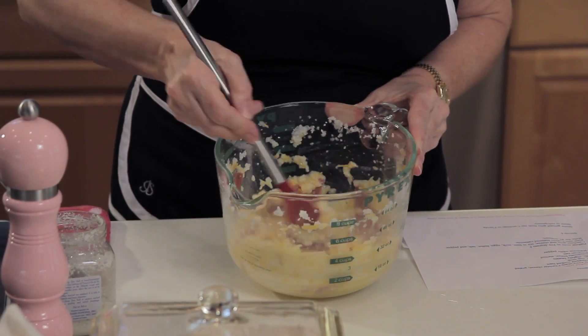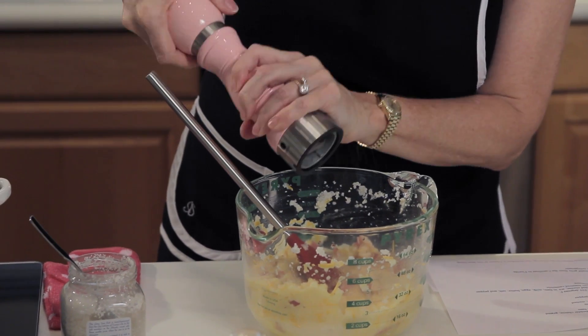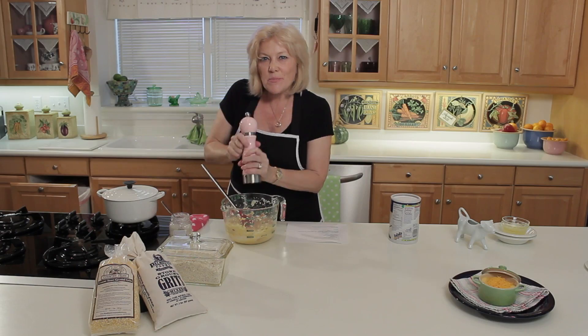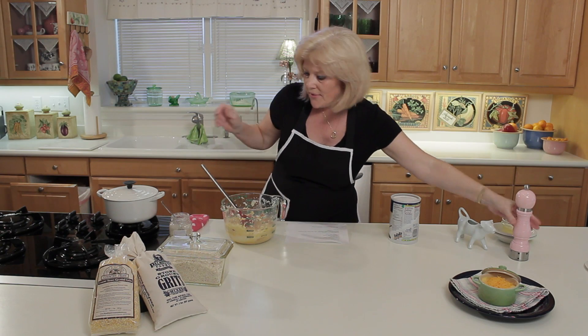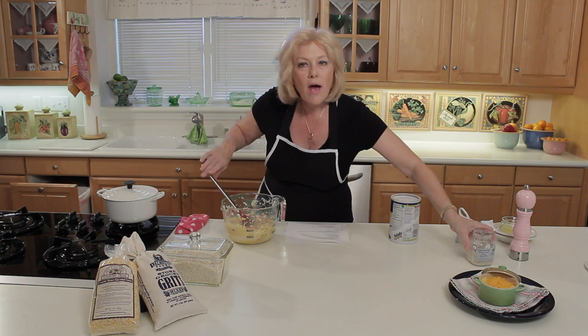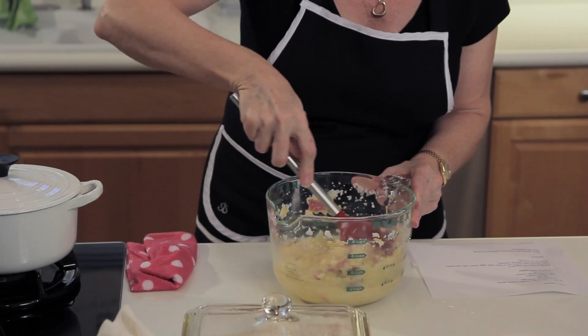The last things you want to add are salt and pepper, and that would be to taste. I like to add about a quarter of a teaspoon of pepper and the same with the salt. I just like to put a little bit of salt and pepper in there, because people can add their own when it's served.